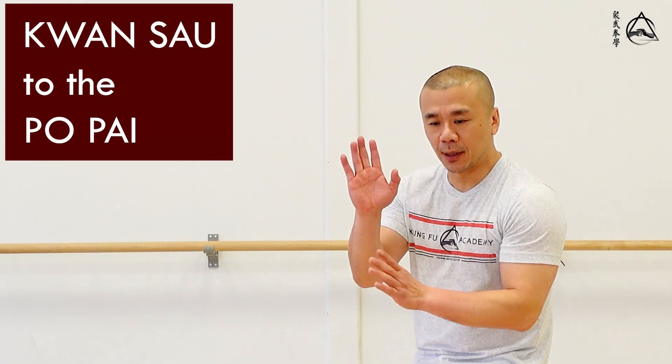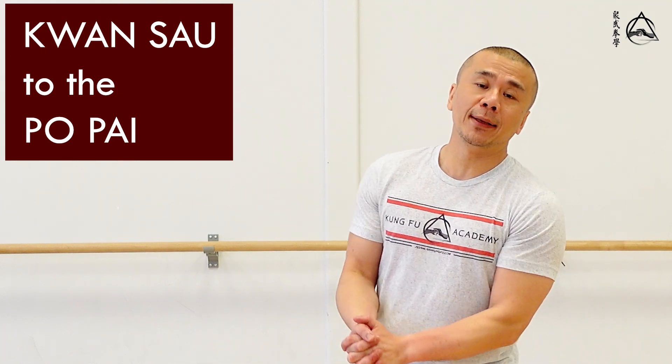Hi guys, welcome to this episode of Comfort Report. Today we're going to talk about the Quan Zap to the Pok Pai, which is the first Pok Pai in the wooden dummy set.